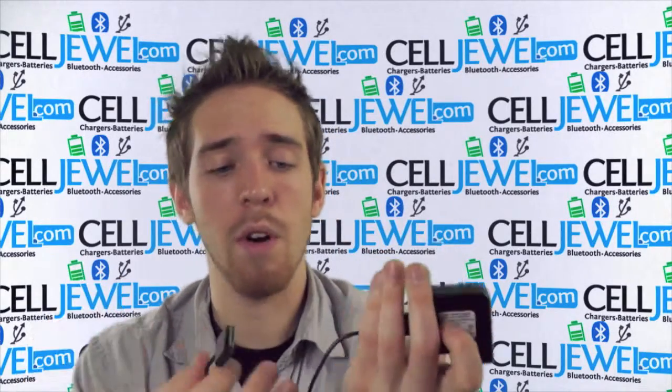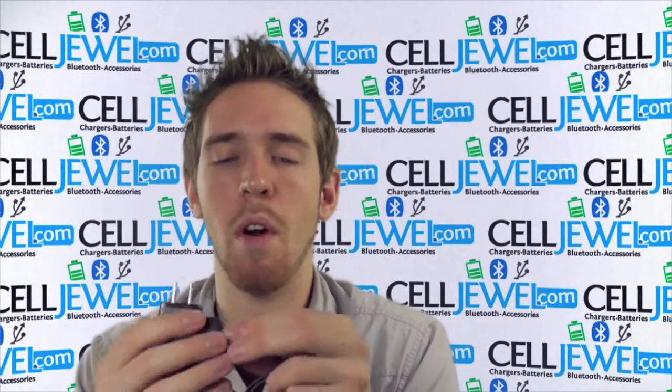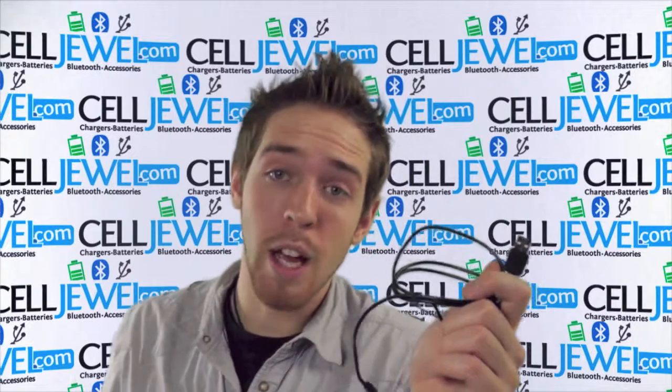You can plug it right into the wall. It's great for when you're moving around on business trips, just going on vacation and stuff like that. Good little cable, and you should buy yours today at CellJule.com.